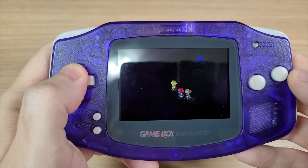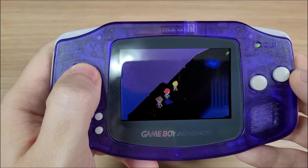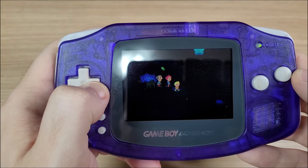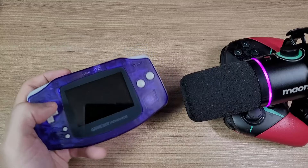Here we can see the membrane D-pad. The diagonals aren't hard to press, but it feels a bit tough to move around. Maybe it's because these membranes are old and it's not as responsive as before.